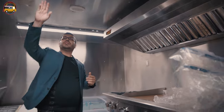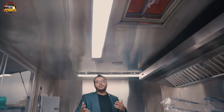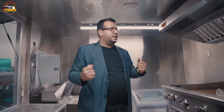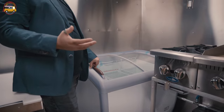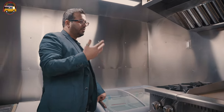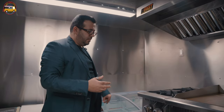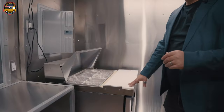All of the lighting is LED, so you never have to change the bulb, and they're very bright at nighttime as well. We also have a chest freezer here for storing different pre-packaged foods, ice creams, or anything else you're selling during the day, like bags of fries or frozen meat. We also have a 28-inch salad prep cooler.